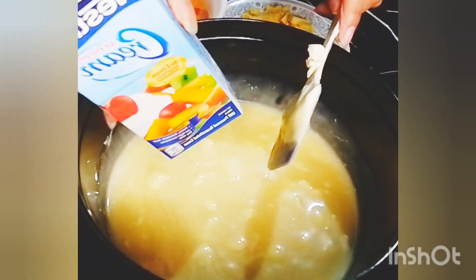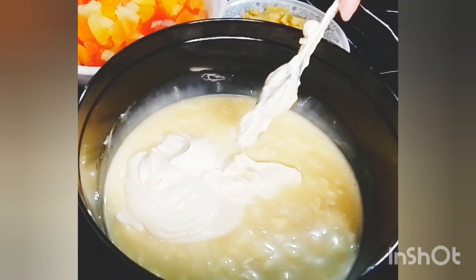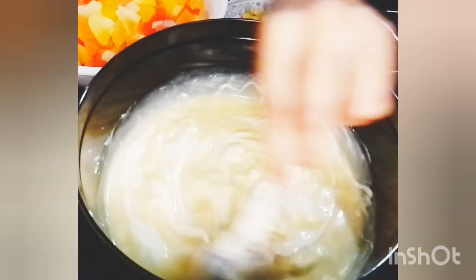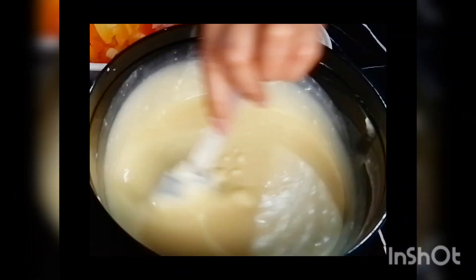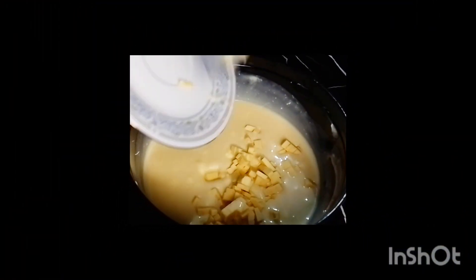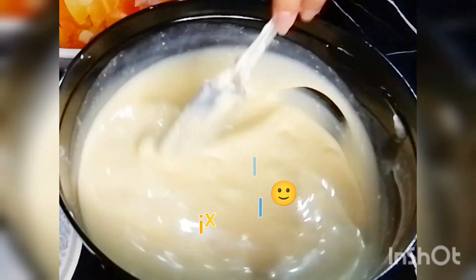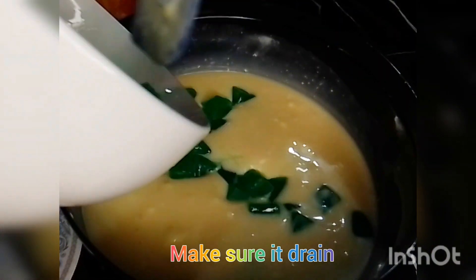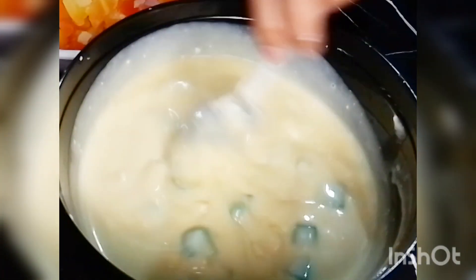Kasi yung iba pong magagawa ko ay ipamimigay ko po, so unahin ko muna yung condensed milk and Nestle cream para hindi masyadong mabugbog yung fruits natin kapag hinalo. Mix well po para mawala yung mga bula. And then yung nata de coco, kailangan po na i-drain natin sya para hindi watery yung fruit salad natin.